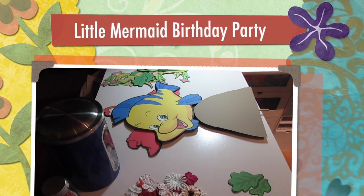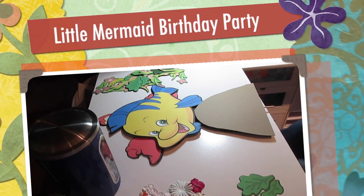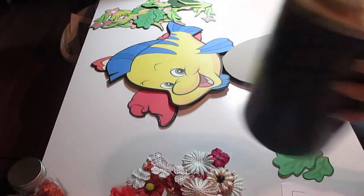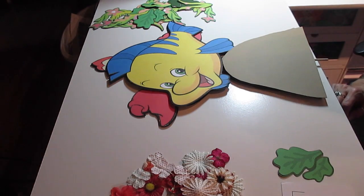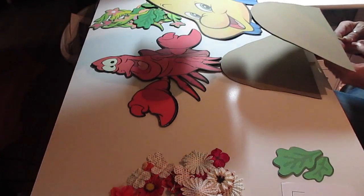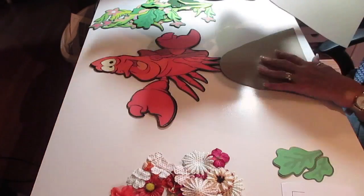Hi, it's Jill with Quick Flicks. I'm just finishing up a project that I have here, and I think I videotaped this before, and I apologize if this is a repeat. It is two-foot centerpieces of Little Mermaid.